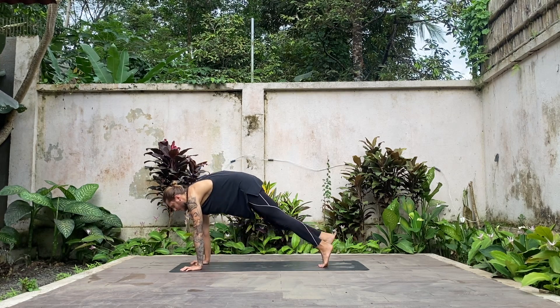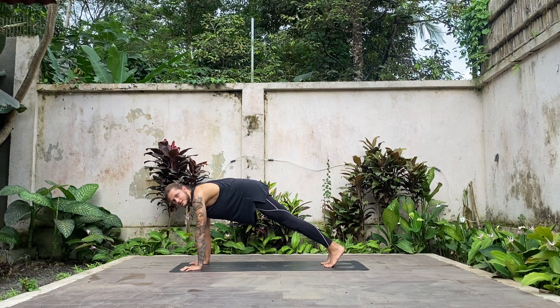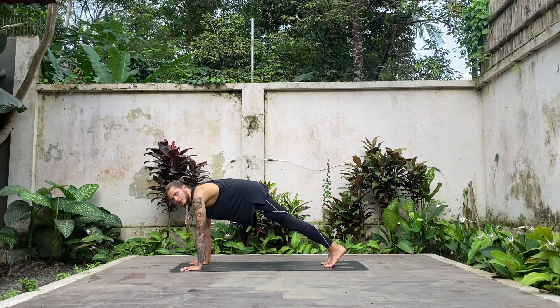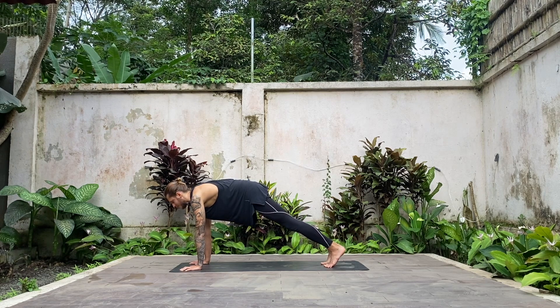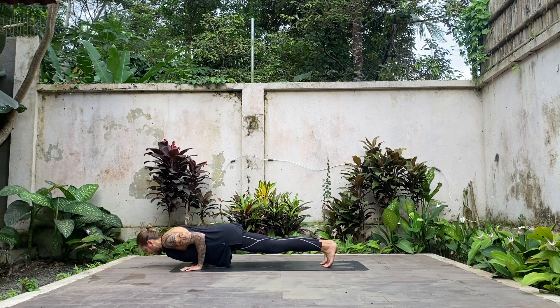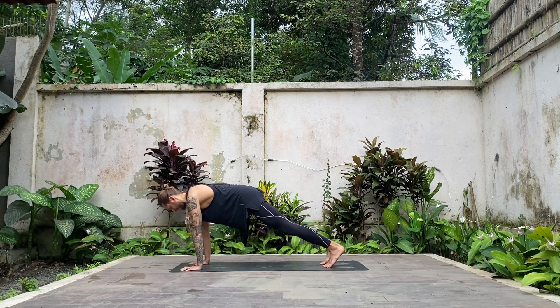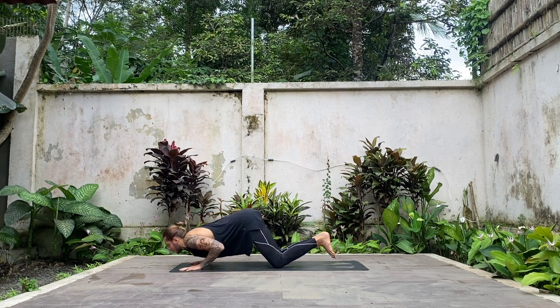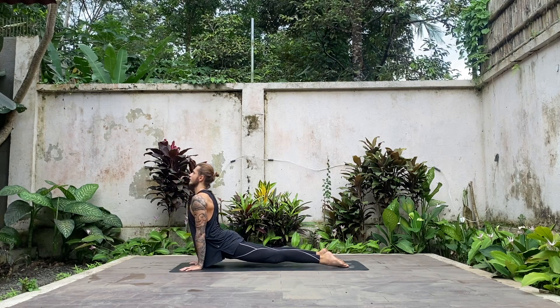Now we'll do a vinyasa — vinyasa means transition, so that's how we move from our forward fold to downward facing dog. You can do the vinyasa or skip it if you feel it's enough for your practice today. With legs on the ground or lifted, bring your shoulders forward, bend your elbows — Chaturanga. Inhale, press up to plank, lower your knees down, lower your forearms down. Inhale, glide into your cobra or upward facing dog, look forward.